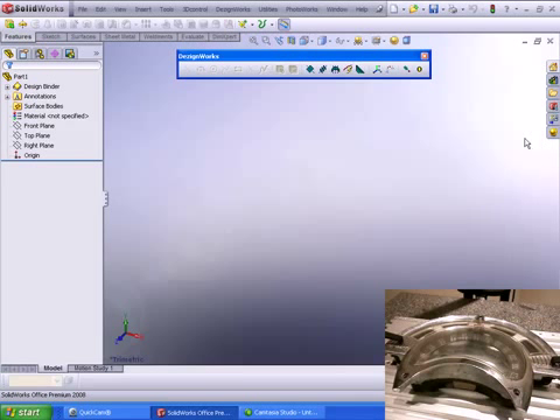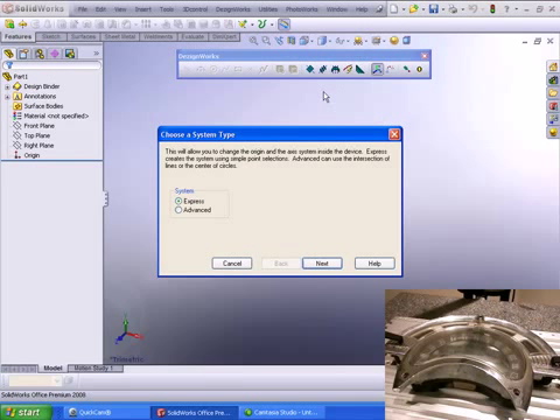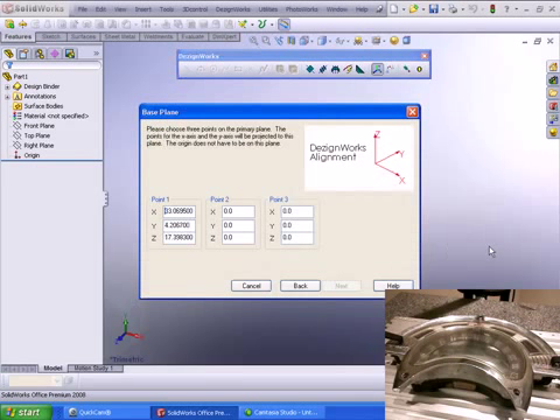One of the first things we need to do is align the part to the digitizer device. Let's go up and select the DesignWorks alignment tool. Alignment can be done in two modes: Express or Advanced. In this case we're going to use Advanced because we want to align it to a specific item on the part.